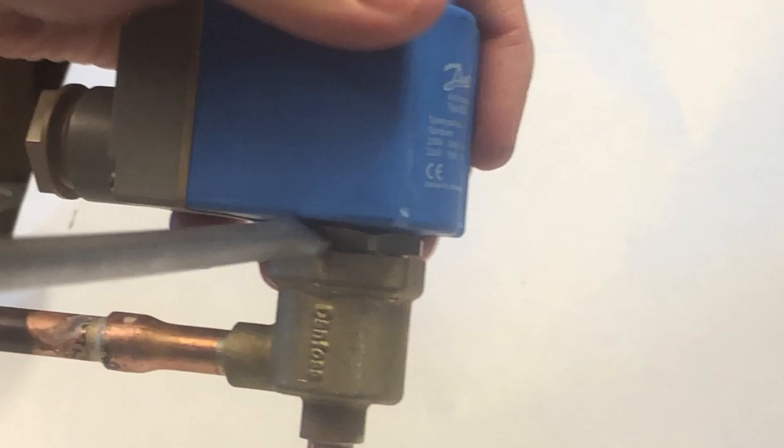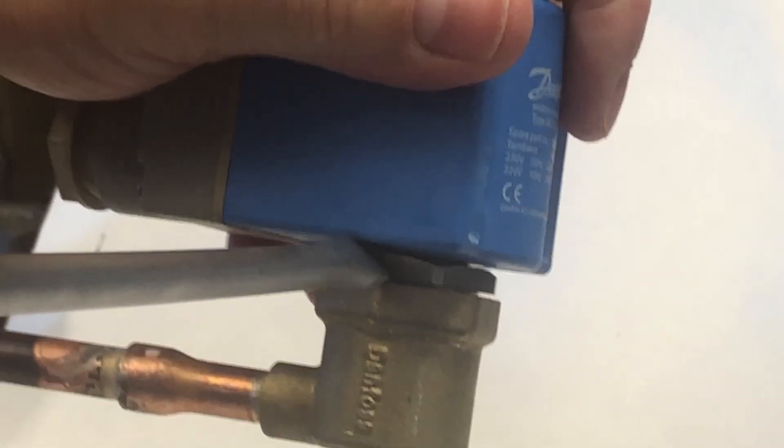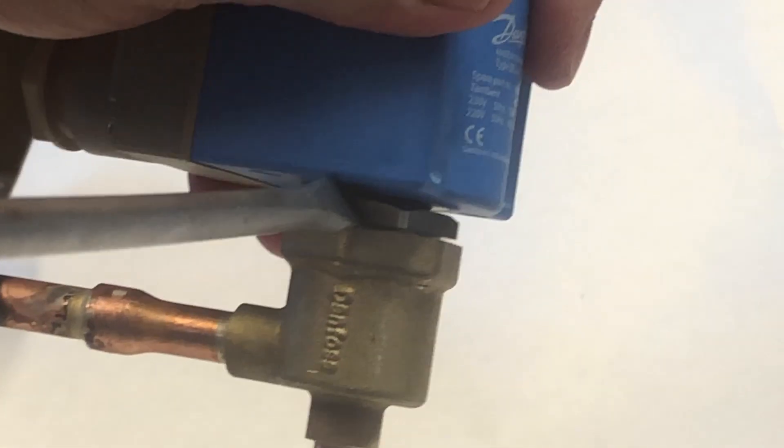Carefully insert a screwdriver between the coil bottom and the valve body, as seen here, and twist the screwdriver to loosen the coil. Then remove the coil from the valve.